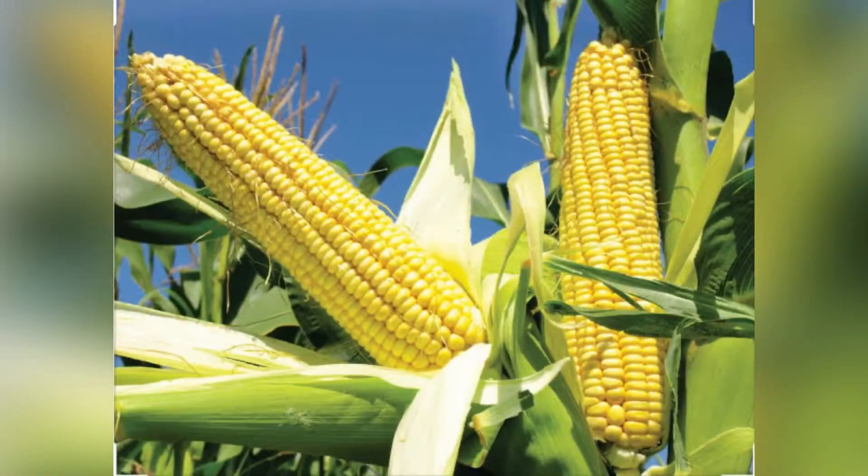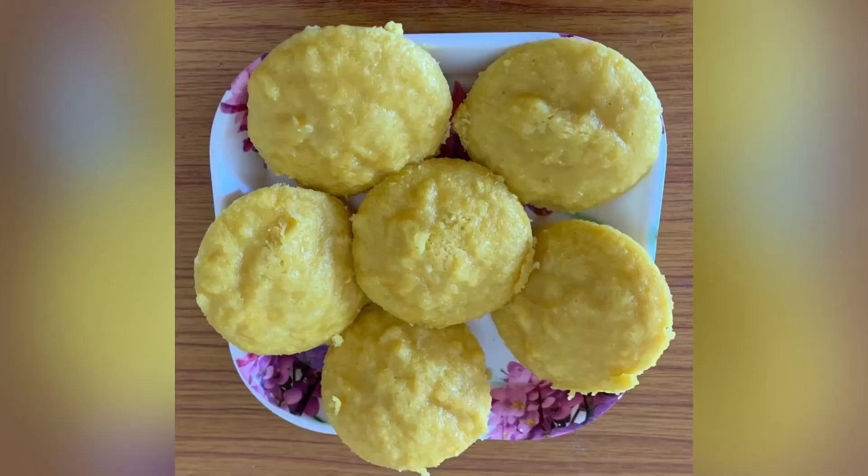Hi friends, welcome back to our channel. Today we are looking at the dough. It is really healthy and much better for eating. It helps our body be stronger. This is easy to eat.